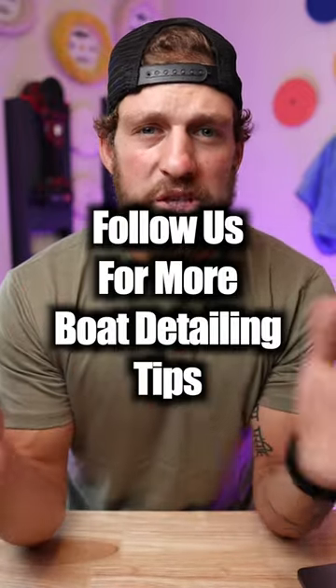How much should you charge to wash and wax roughly a 20 to 25 foot boat? When we do our washing and wax packages as a detailing company, we're going to do a few things: we're going to clean all the compartments, we're going to clean the flooring, we're going to clean the seats, we're going to hand do the metal, and then we're also going to apply some type of sealant protection to the actual gel coat or painted surfaces.